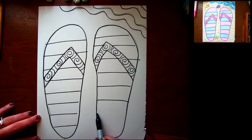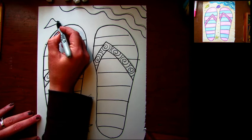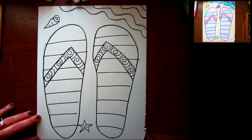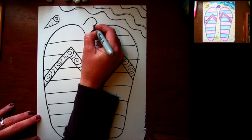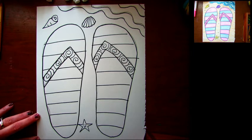Now I'm gonna add some cool things on the sand to make this feel more like a beach scene. I'll add a little sea star, and how about a little shell — like a little conch shell? Maybe I'll add one of these clamshells. I like to put lines in it to show that it's got those ribs.